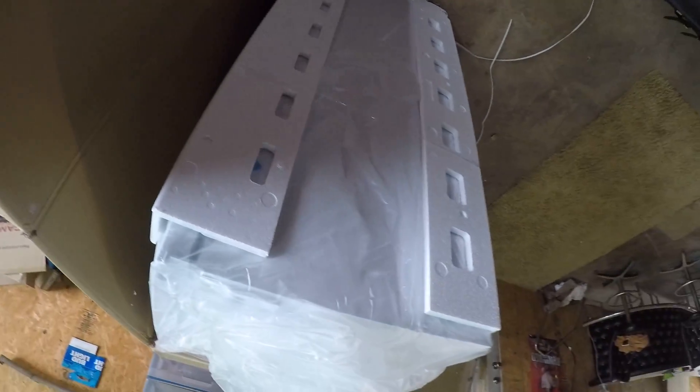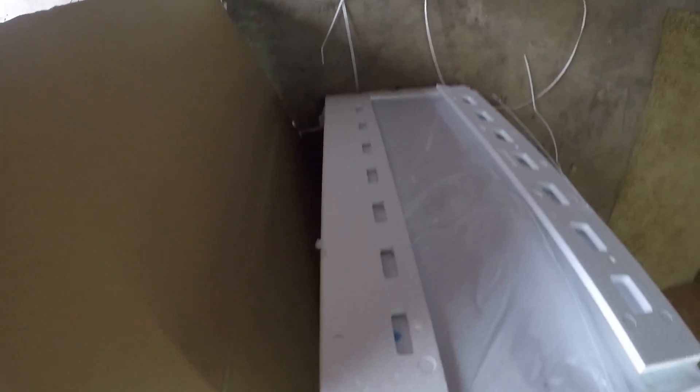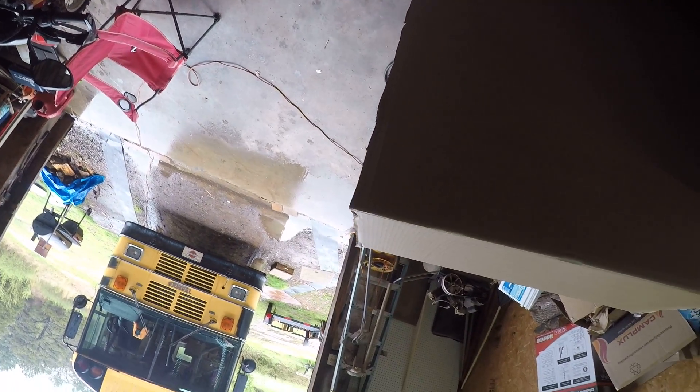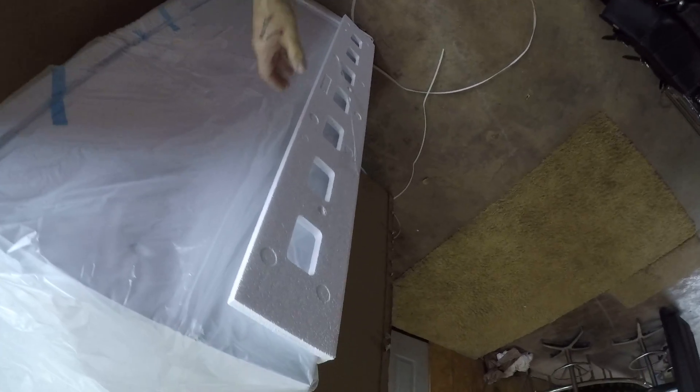I think we're going to be happy with this. I talked to several people about this Magic Chef brand and everybody seemed to be pretty much okay with it. The other fridge I was thinking about was called a Danby, which I had never heard of — and I guess a lot of people have never heard of a Danby fridge either.